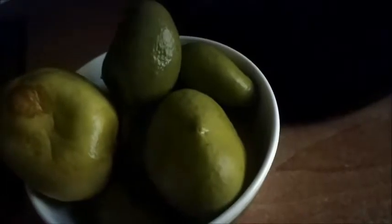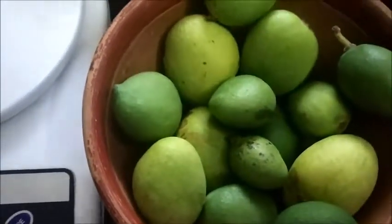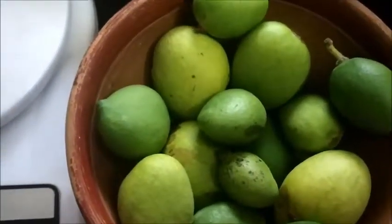Today I am going to make Uppu Manga, that is tender mangoes in salt water. For that you need tender mangoes. The season is on now so you can make this tender mangoes in salt water and store it. This is the tender mango. I am going to put the tender mango in salt water.